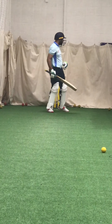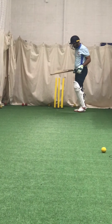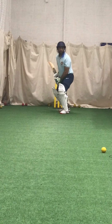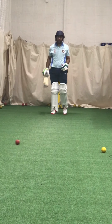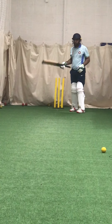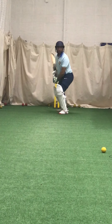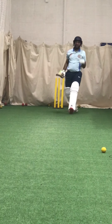Nice run, Zach. Right, two to go. Two good ones. The length. Talking that length. Posting back, putting that length.